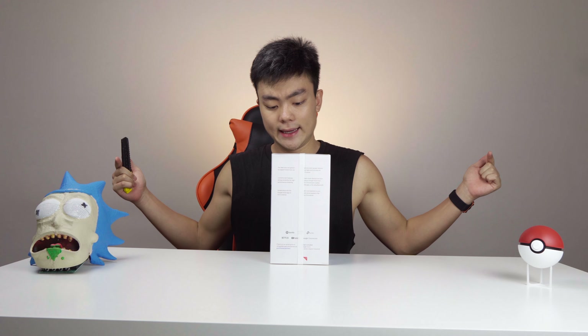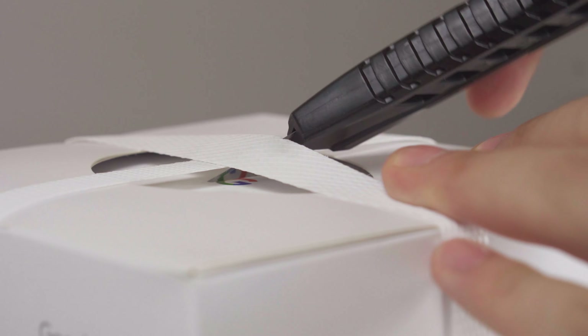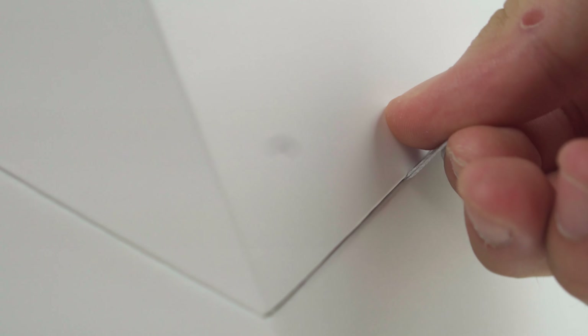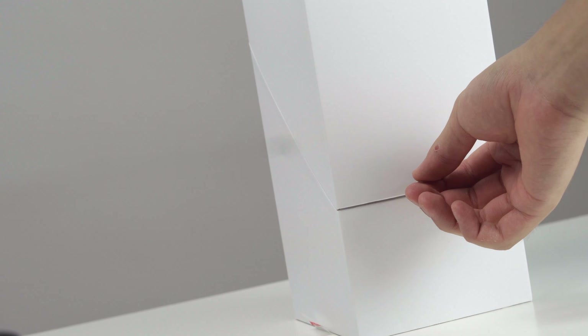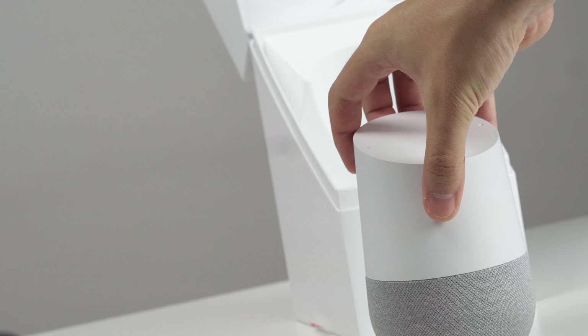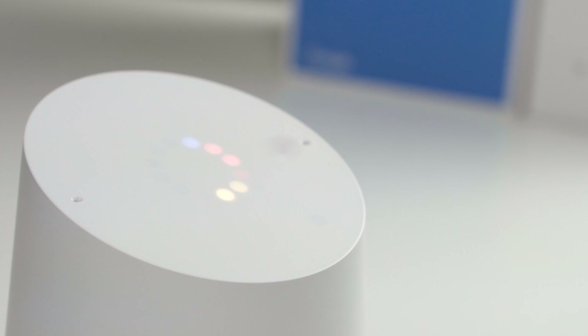Now we unbox the Google Home. I will now play the startup chime for the Google Home. "Welcome to Google Home. To get started, download the Google Home app on a phone or tablet."